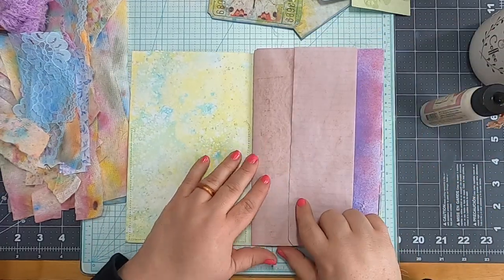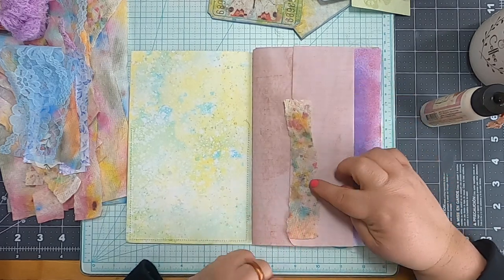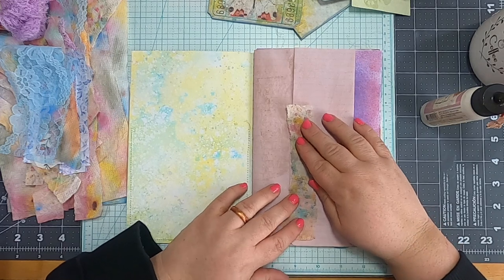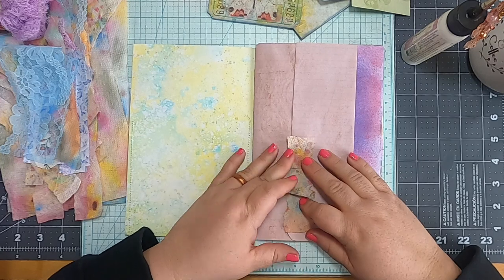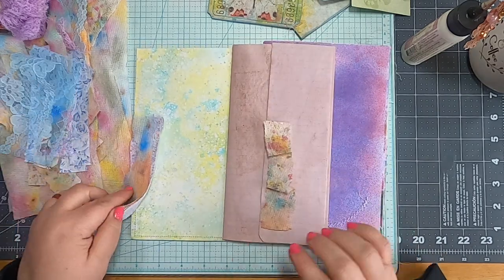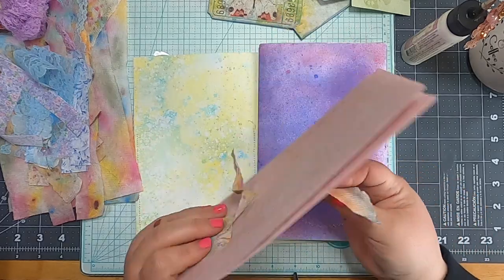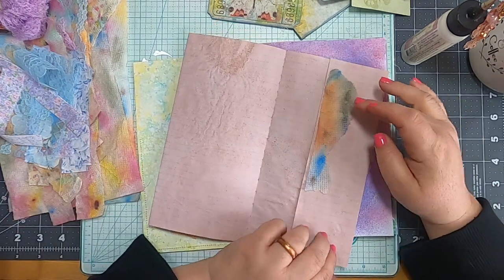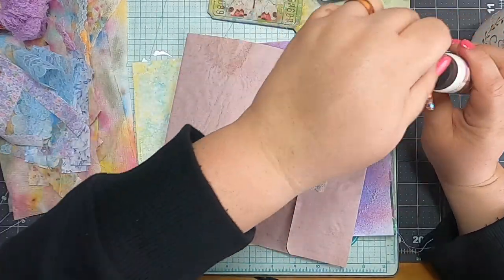I feel like this edge is definitely in need of something. I'm loving this splattery paper towel from when we were watercoloring. I think I'll sew it on rather than glue it, because it's paper towel and I'm afraid it'll bleed through and get weird-looking. But let me collect several sewing projects before I go over to my sewing machine — I should have my sewing machine right here for this!